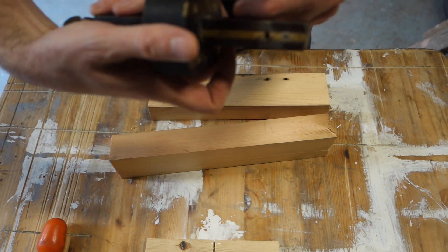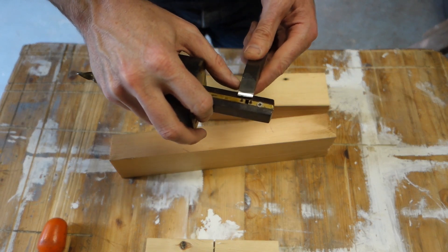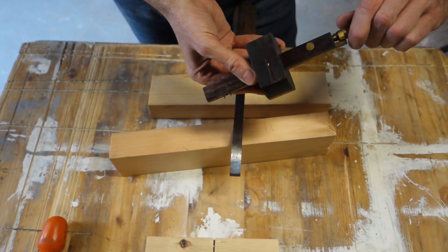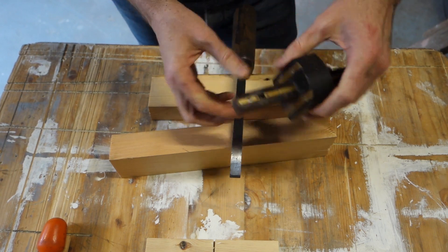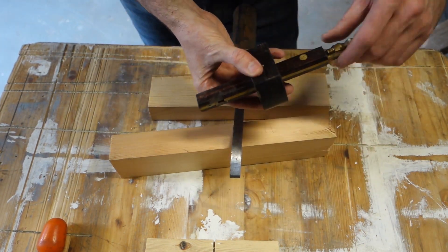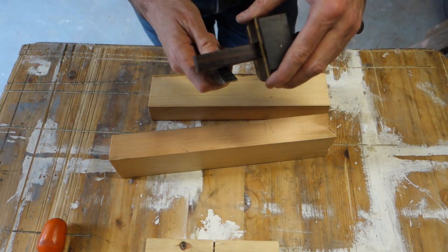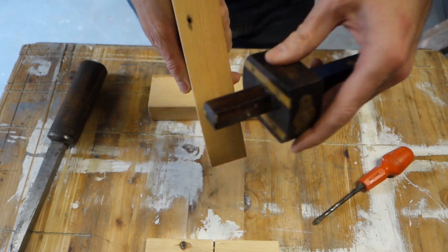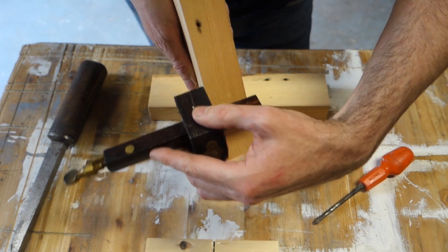What you do is set your mortise gauge points to the thickness of your blade. I just do it off the actual chisel itself, because then you know you're right rather than taking a measurement. You can check it's centred by just putting some points in, flick it onto the other side, and if they land in the same points, you're central.